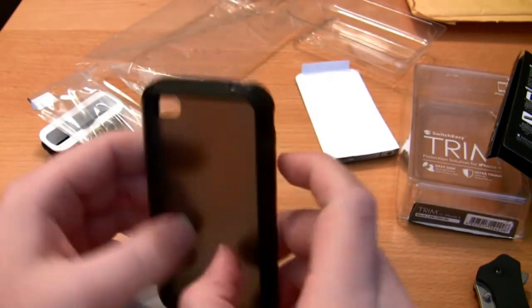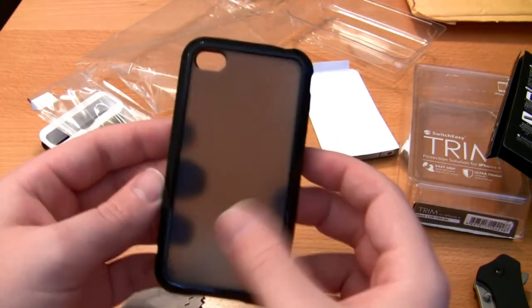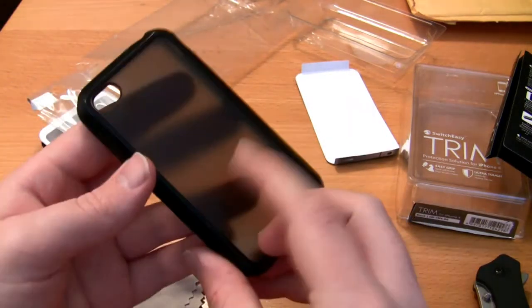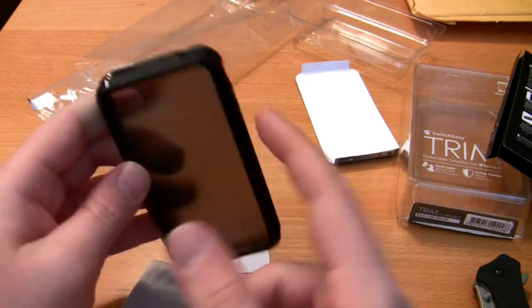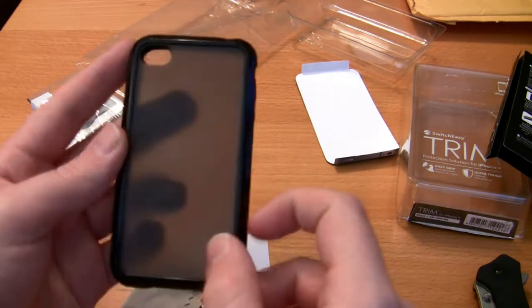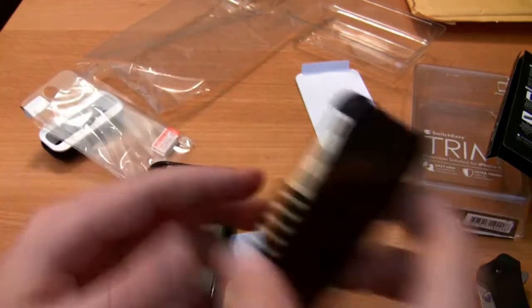The case itself does have a back — it's kind of just a plastic matte look to it. It really didn't show that well on the website. I wasn't sure if this was actually here or if it was just a bumper style. But you guys can tell it does have ridges on it; the back is just that matte look.